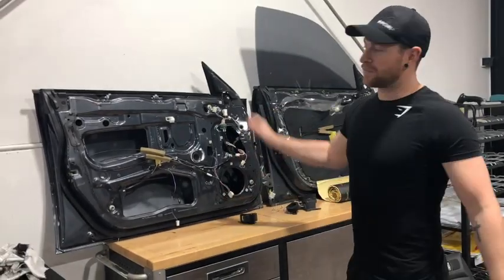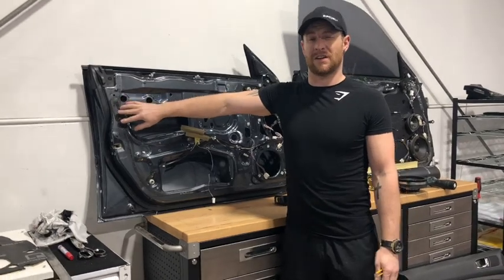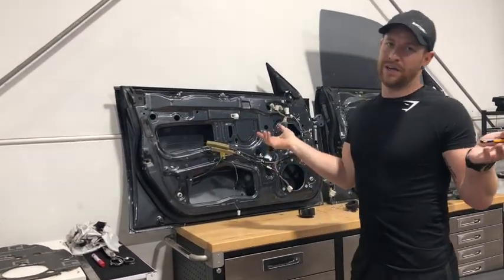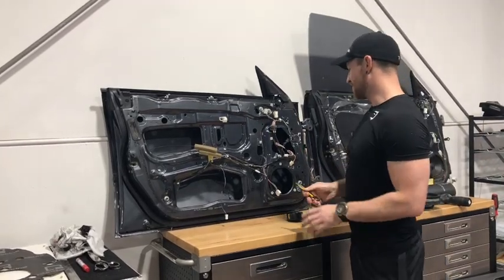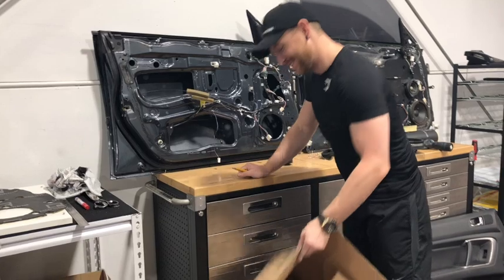So, the inside panel - we've cleaned that up, ready to go. Don't be too fussy, guys. There's a little bit of sticky stuff left over, but that sticky stuff is just going to stick to our sticky stuff and adhere. It's not going to be an issue, so don't stress if you're not 100% perfect. Don't be a perfectionist, as some would say.